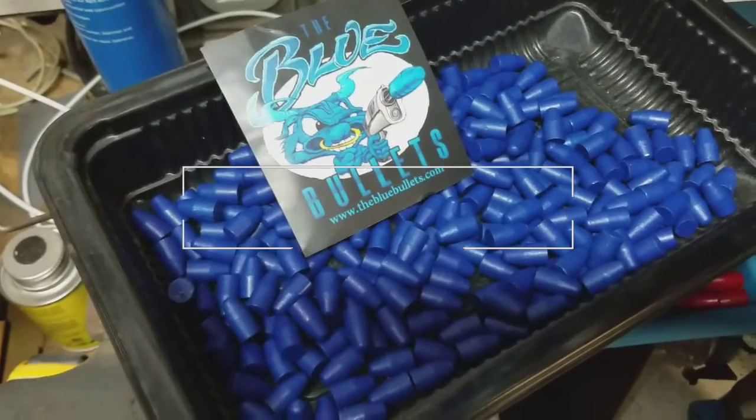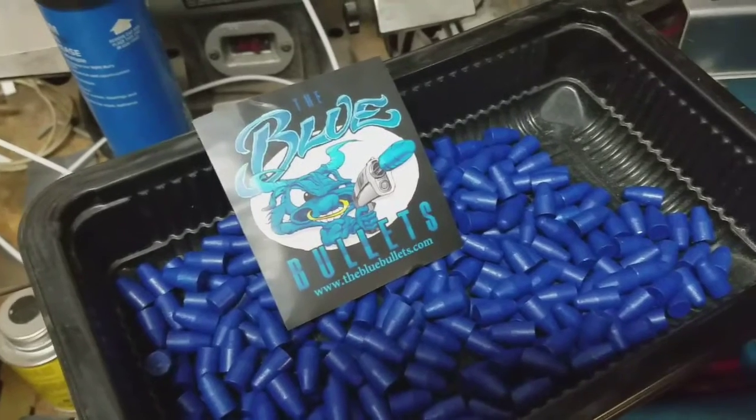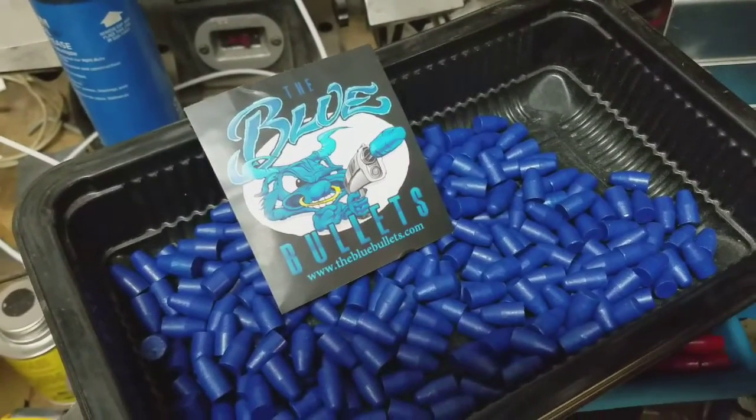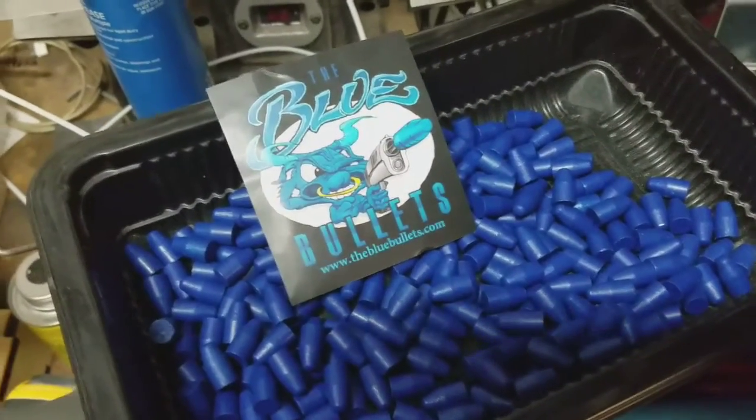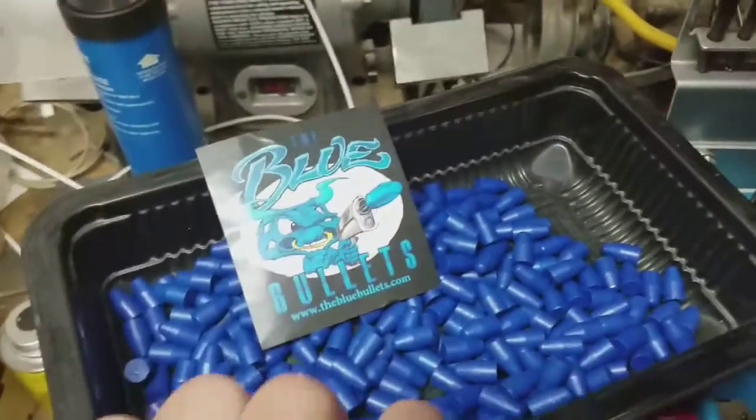Hi there everybody, Bold and Cudors here — just a quick video. Got a package today from Blue Bullets, really good company, really fast shipping. I'm more of an Acme guy; I really like Acme bullets.